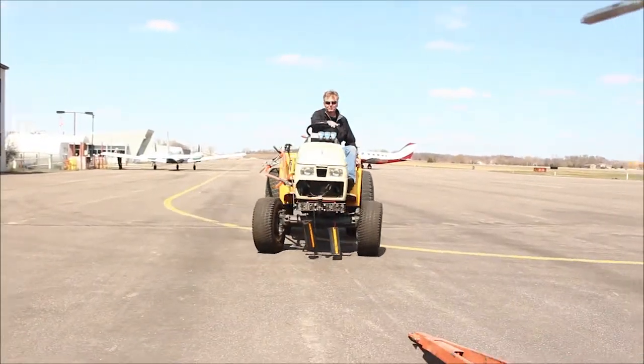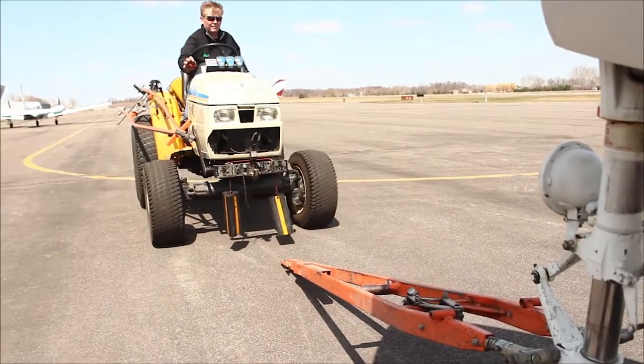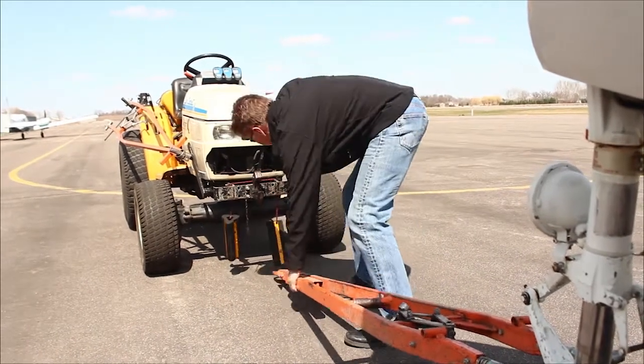Please don't go beyond the limits of the Planeskate. That would be a 12,000-pound aircraft or lower, meaning you have about 5,000 to 6,000 pounds of weight on the Planeskate itself. Also, don't tow more than 5 miles per hour.